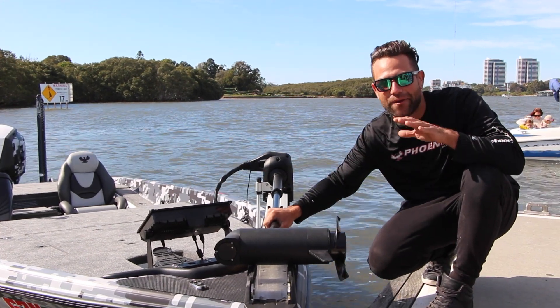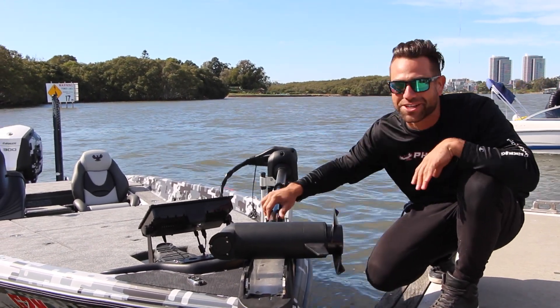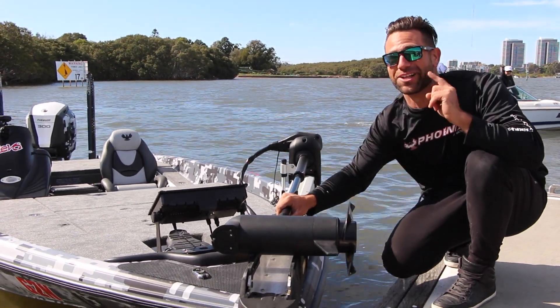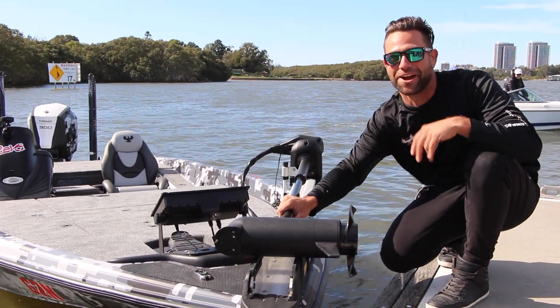We're down here in Sydney Harbour. I'm taking my whole family out for a test drive with the new Evergreen G2300. You're going to see some really cool things and some really awesome facial expressions. So let's go for a blast.